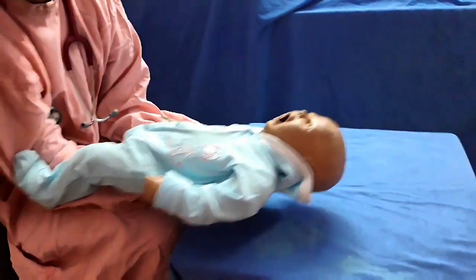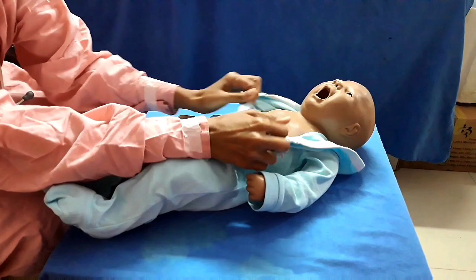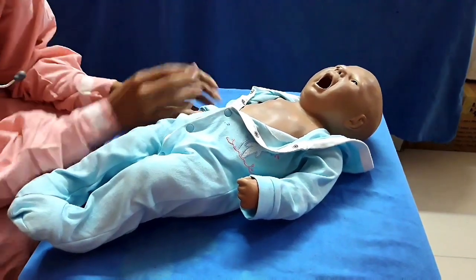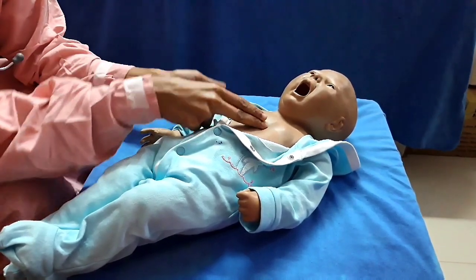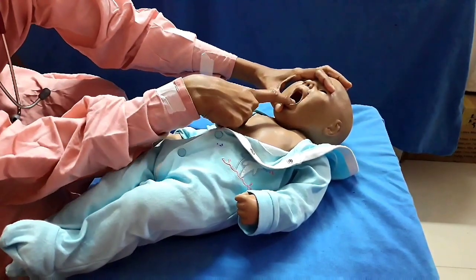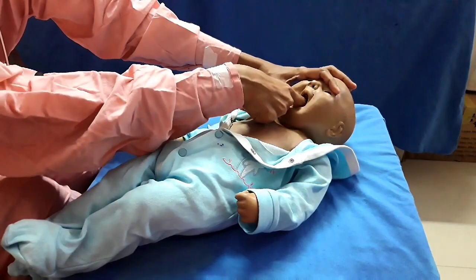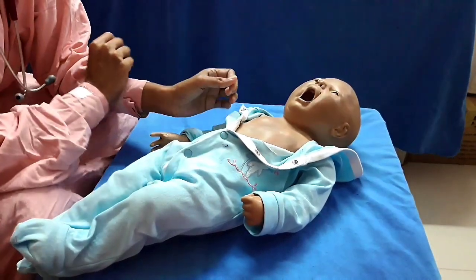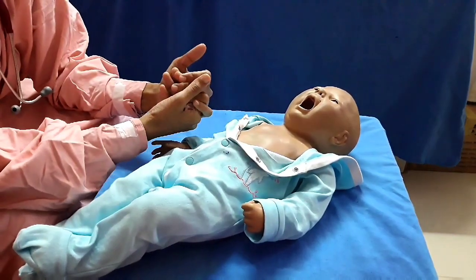At that point, keep the baby on a firm flat surface and give cardiac compressions — we can assume it is cardiac arrest, so there is no need to check pulse or breathing. Start with 30 compressions and two breaths. When giving breaths, open the mouth and see if there is any foreign body visible. Only remove visible foreign bodies — no blind sweeps are advised. Give two breaths and continue compressions. This is the management of foreign body aspiration in a young baby, continued until there is return of spontaneous circulation.